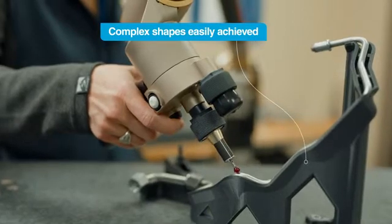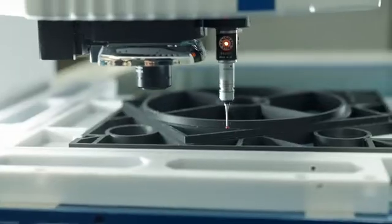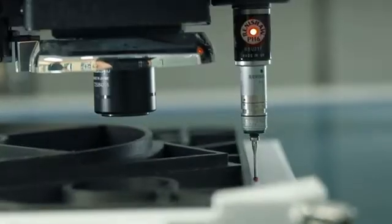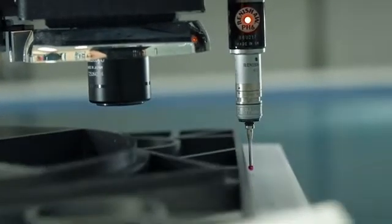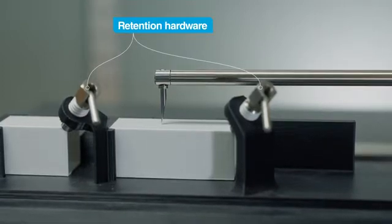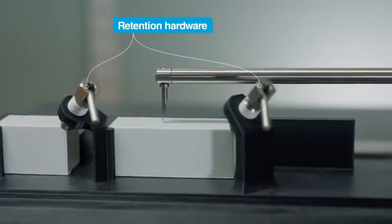Complex shapes are also easily achieved with 3D printing. You can design CMM fixtures so parts can be oriented in a way that's best for measuring a variety of features in a single setup. You can also incorporate additional hardware like magnets and other retention features to hold fixtures in place during measurement.